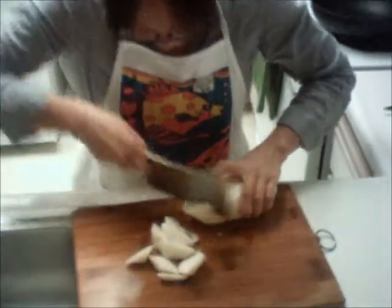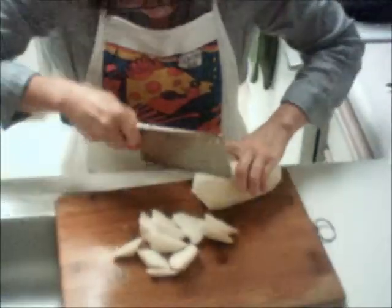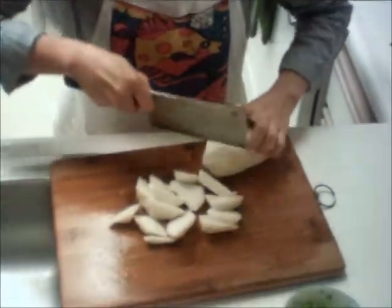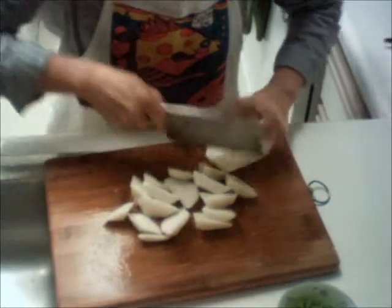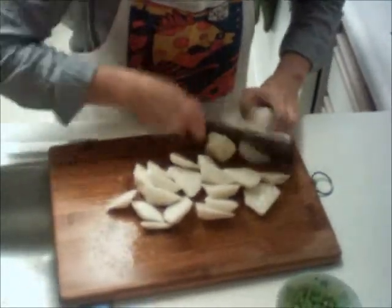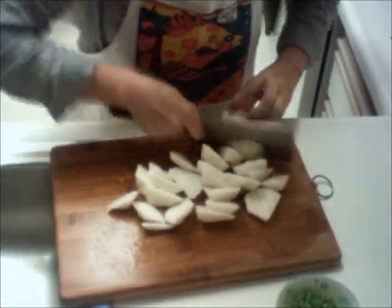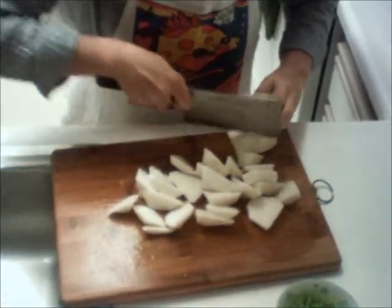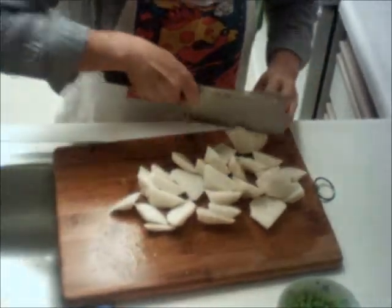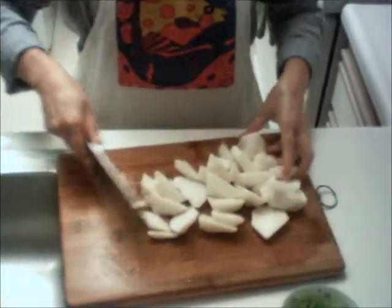Right now I'm going to cut little pieces like a triangle. This depends on you — you can cut the pieces bigger or into little square ones. This really doesn't matter. I like big pieces, like a triangle. This dish is good for three or four pieces.